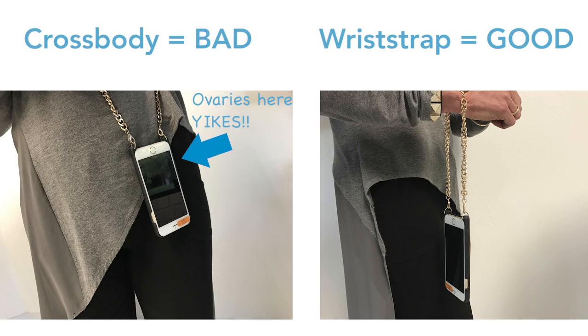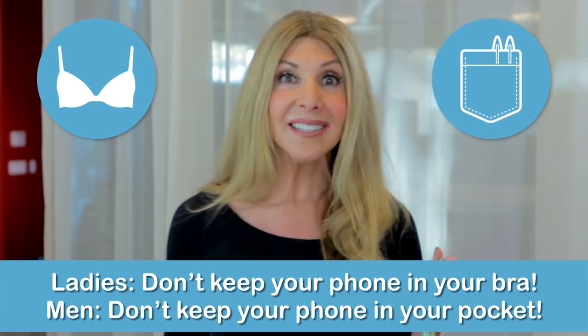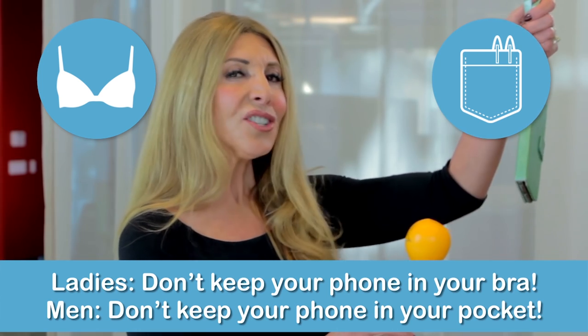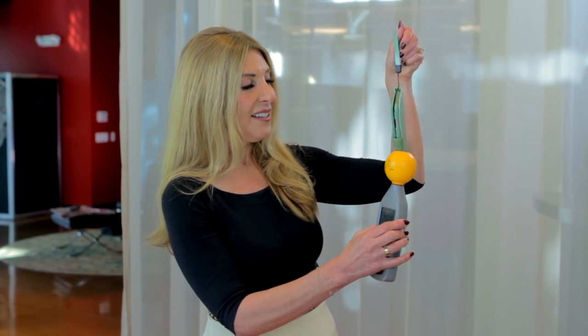I actually cut this strap down myself — it was supposed to be a cross-body that you wear right up against your skin, and don't do that. Ladies, don't put your phones in your bras, and guys, don't put them in your pockets — get a man bag. You deserve to be healthy too.